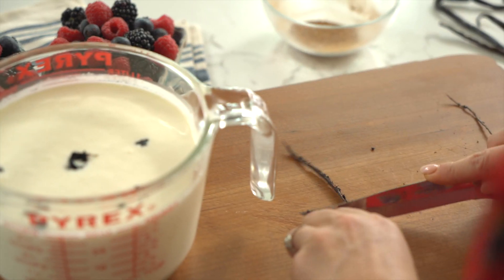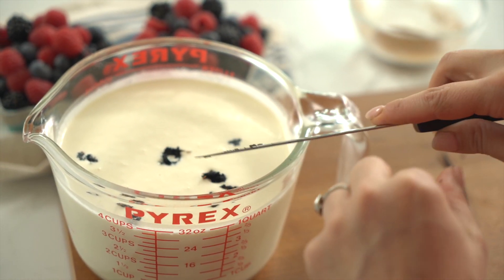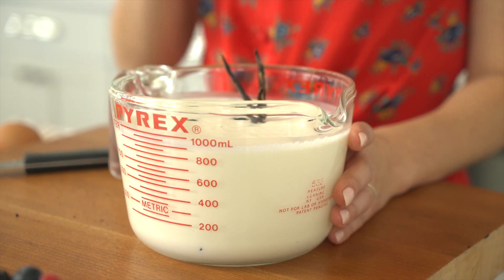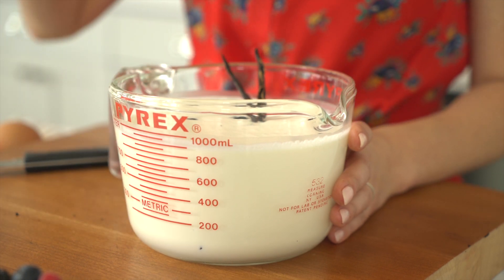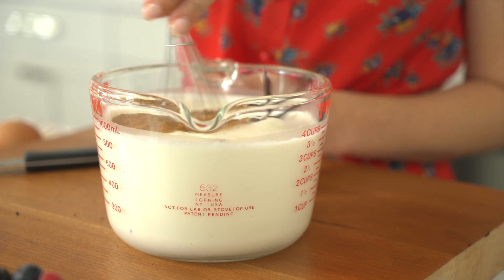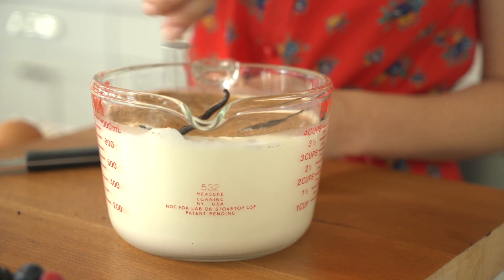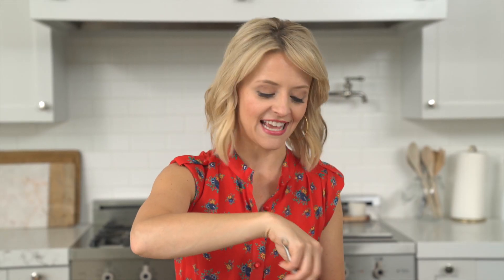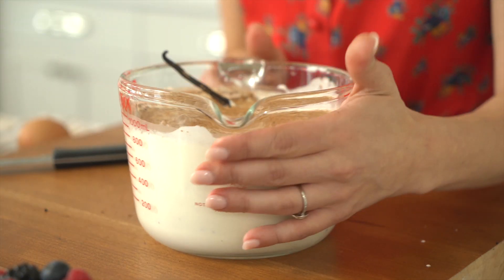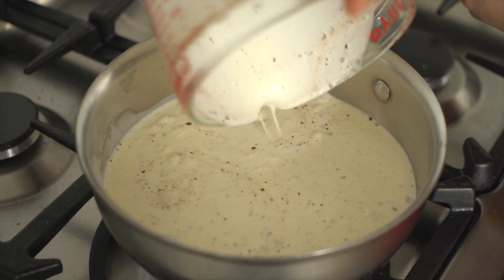These vanilla bean pods will now go into my heavy cream. There's a lot of flavor packed into those tiny pods. With the vanilla bean in there, I add the cinnamon-spice blend, give it a quick stir, and now this is going to go on the stovetop and come to a boil. Once it comes to a boil, I'll pull it off the heat.